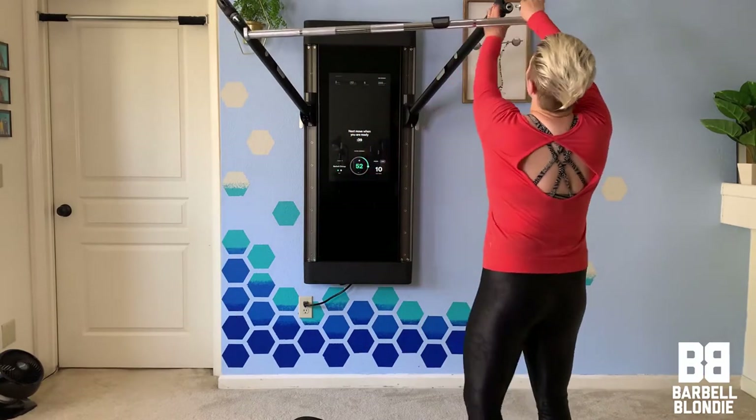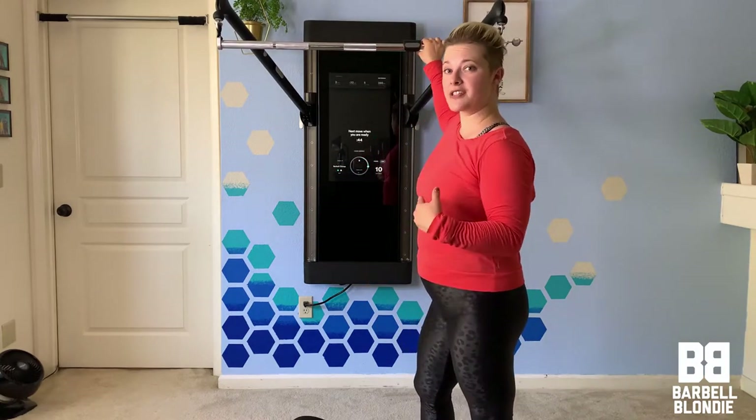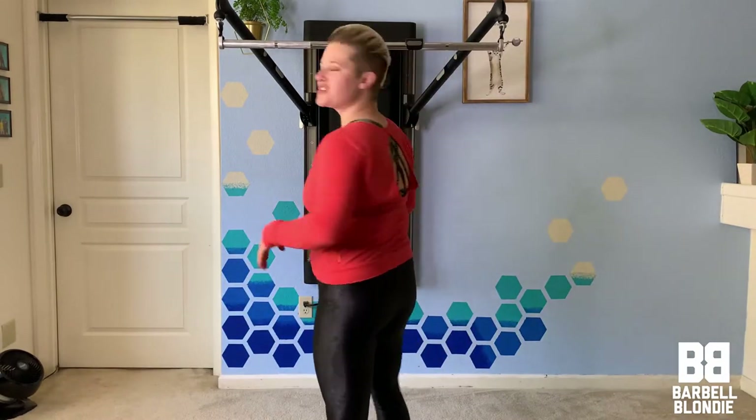Pop your bar attachment into the T-lock. I always make sure that my weight's turned off so that I can get set up, and I also fold my yoga mat over so that there's more padding for my knees. That's what feels good for me.